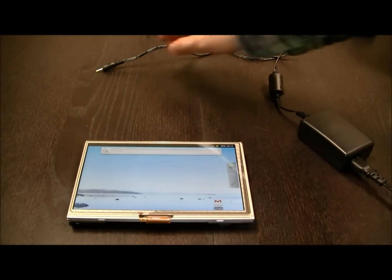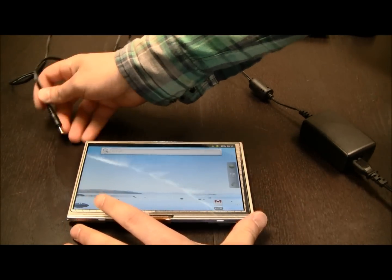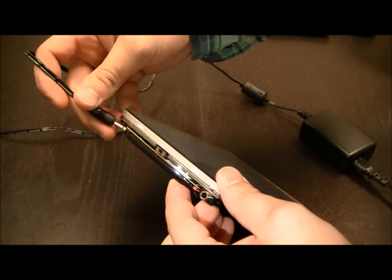I just plugged in the power adapter to the wall, and now I'm going to plug it in here, right on the AMBER's power adapter.